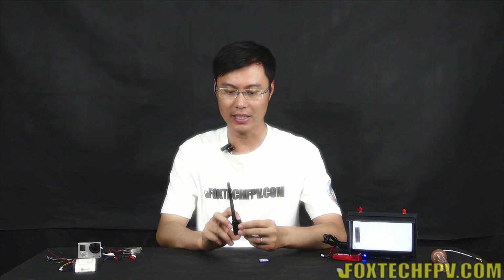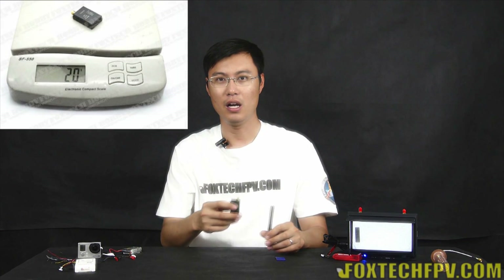I want to show you the basic understanding about how small it is — here is a standard SD card. You can see a comparison between the sizes of them and they are nearly the same. The transmitter itself is only 20 grams. Imagine how wide a use range you can have with it.